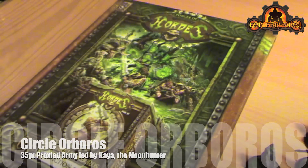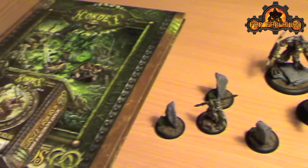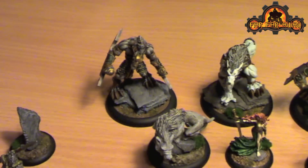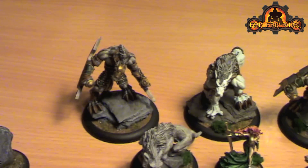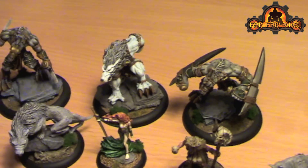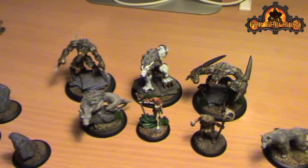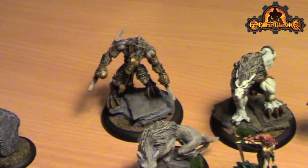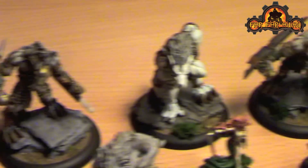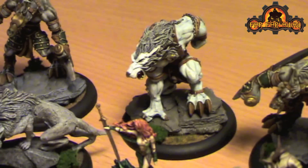I don't normally talk about Circle Orboros, but I started a proxy force a while ago and it's mostly an excuse to paint up these guys. These are some Confrontation models I had left over - I basically picked up Confrontation, never ended up painting the models, and they really are beautiful sculpts so they deserved something done with them. I decided to turn these two guys into stalkers and this guy fairly obviously into a pureblood.